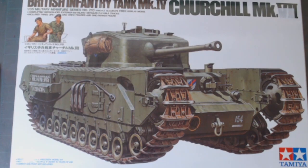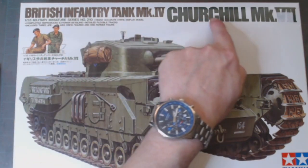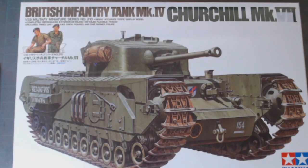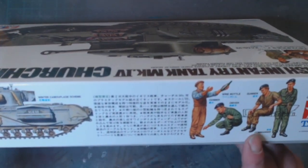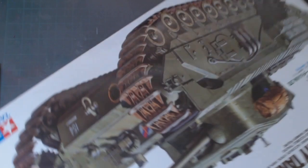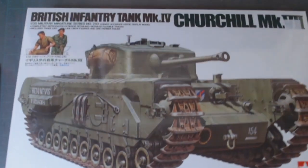Okay, so next on the bench is going to be this Mark 4 British infantry Churchill tank. It says 'British infantry tank Mark 4' over here, but over there it says 'Churchill Mark 7.' This is the old kit — the old Churchill kit from what I can gather. The update in it includes four figures: a farmer, driver, gunner, commander, and this little hand cart with wine bottles and milk cans. So they can do it in winter camouflage or just the monotone dark green scheme. Yep, that's my next build.